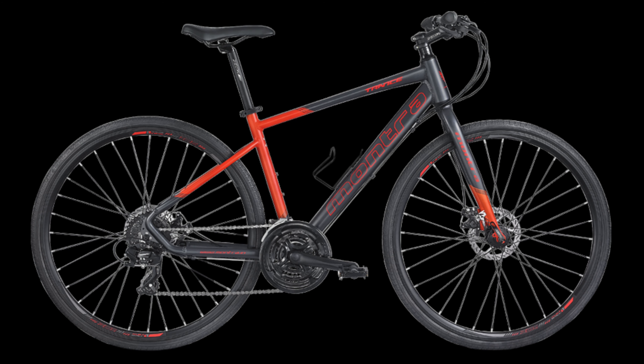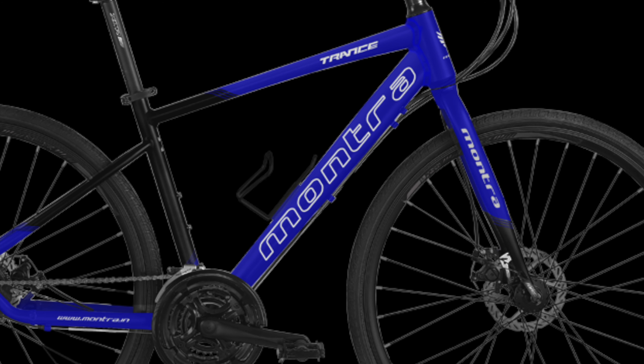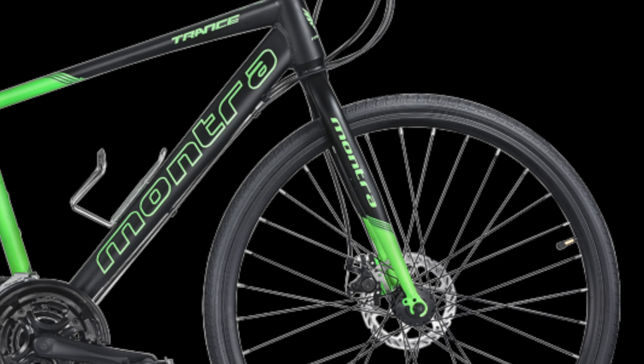Now let's talk about this bike. The frame is a Transco Pro 700C 6061 aluminum alloy with disc brakes. The fork is a Transco Pro 700C steel fork.